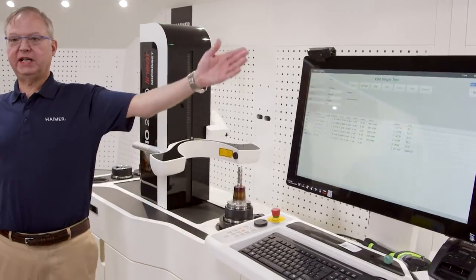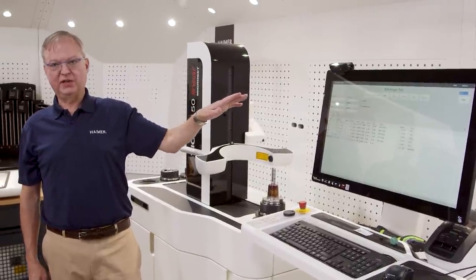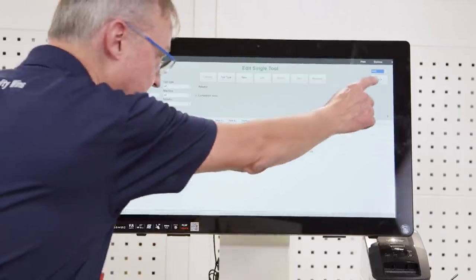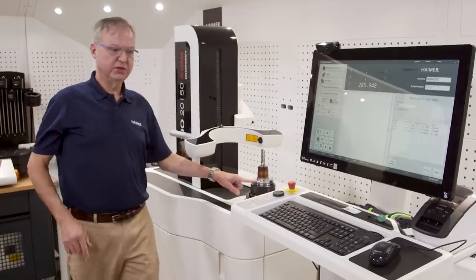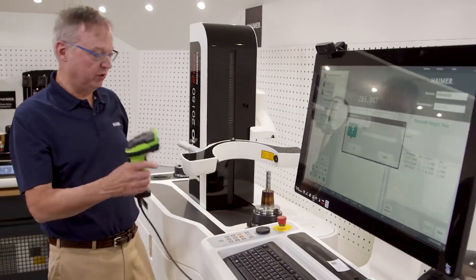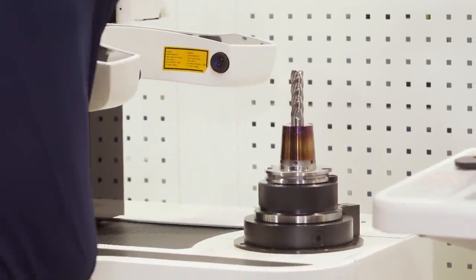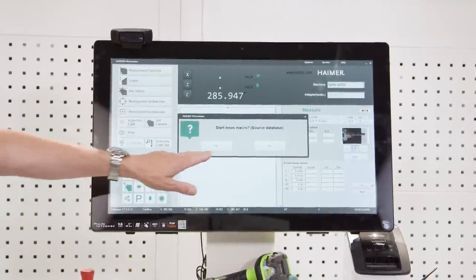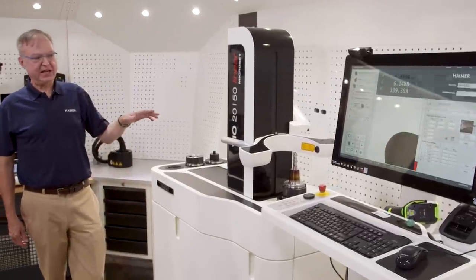We've put together a tool library, so I have various tools here for both the 50-taper and 40-taper machine, and the operator can simply come down the list and find this tool. But this machine also has the ability where I can scan the data matrix code on this tool holder. I'm going to grab my scanner and select direct measurement — it's going to look for the tool ID that I scan. Now we see tool ID number 100. I'm going to confirm that's correct and say yes, start the measurement automatically.